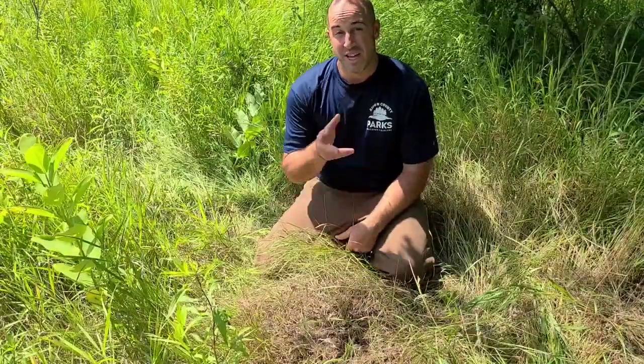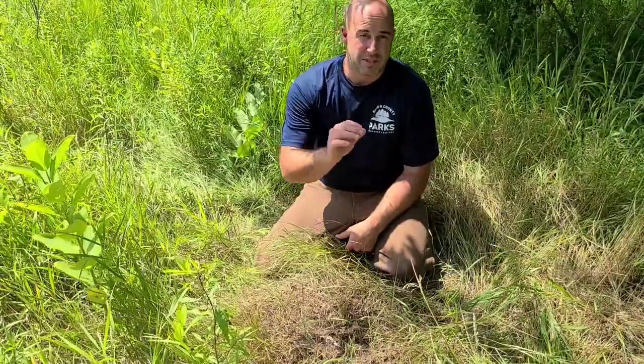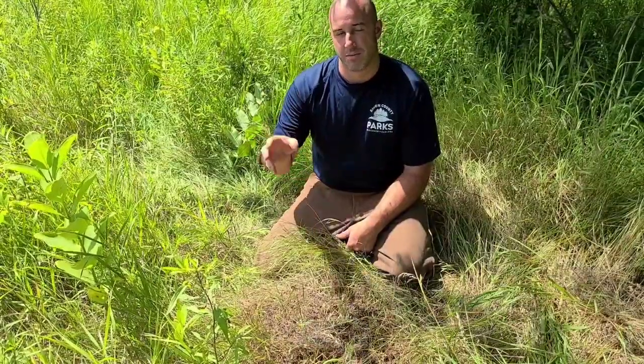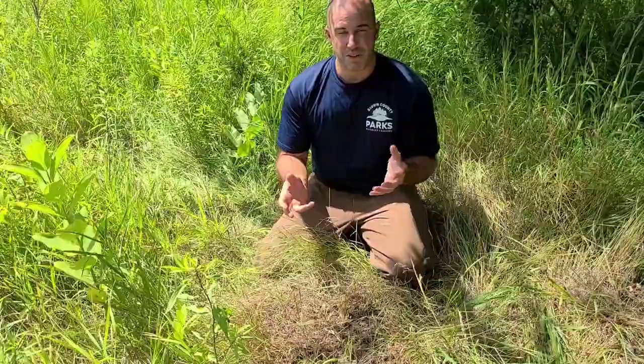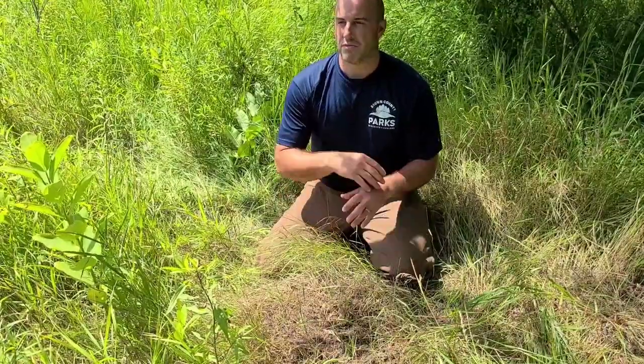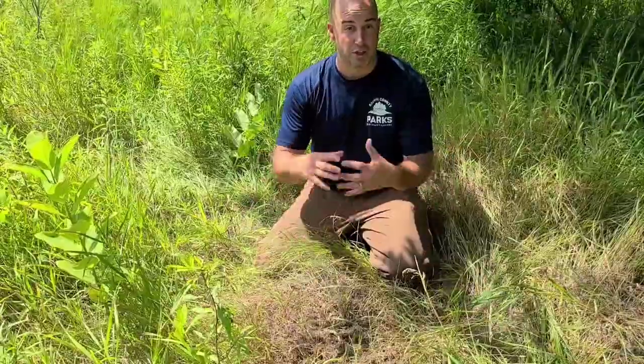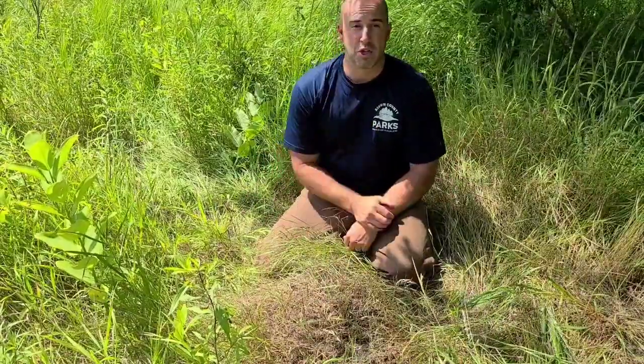Welcome to Barkhouse Nature Bites. Today we're talking about ants, specifically about field ants. These are the ants you see when you go walking around in the woods or a meadow and you see a large ant hill, a large mound of dirt — those are the ants we're talking about.